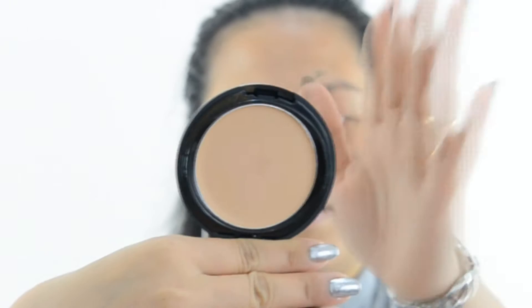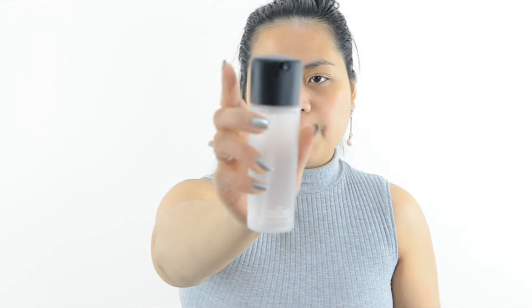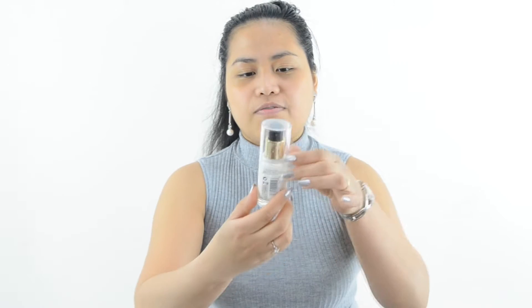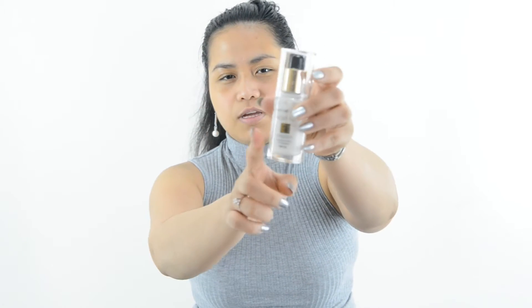This is the first time I'm using the cream powder. First, I'm going to apply the MAC Prep Prime Fix Plus on half of my face. I already applied it on that half, and on the other half I'm going to apply the MAC Infinity Primer — before I apply the Sleek Makeup Cream to Powder.